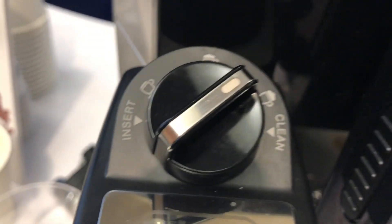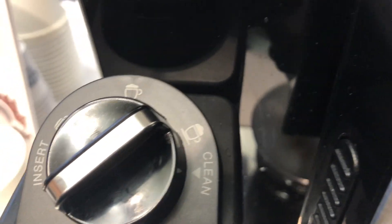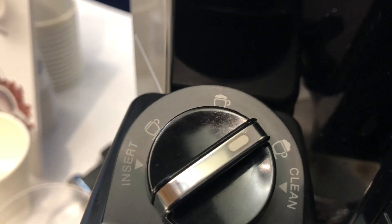And this is your foaming control. Here on the right is cappuccino. And if you want less foam, you turn it the other way.